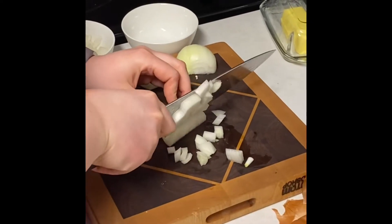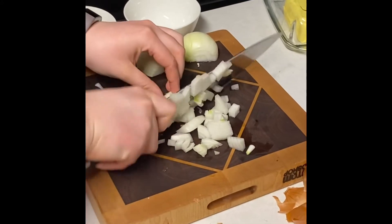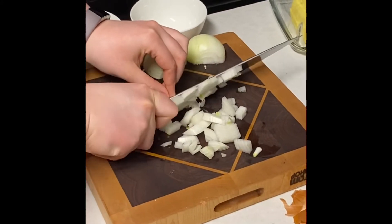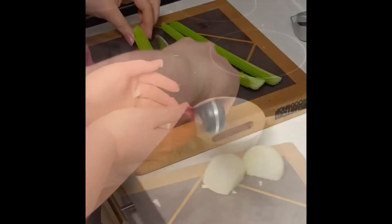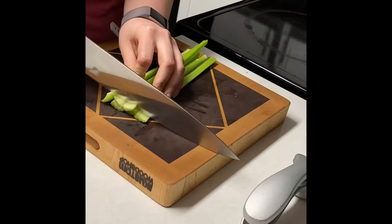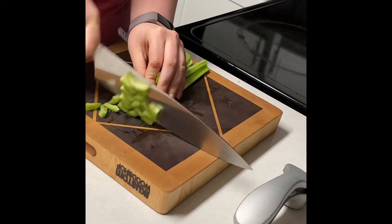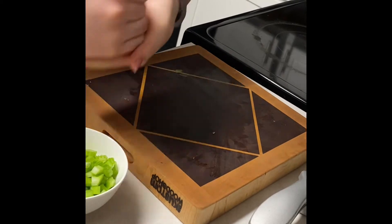Hello everyone. Today we're going to be making green olive lentil stew. Right now I am just small dicing some onions — I have two full onions. Next I'm going to be small dicing three celery ribs and we'll be adding those to the bowl to place on the side for now.